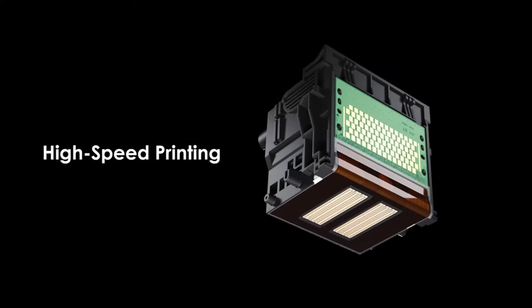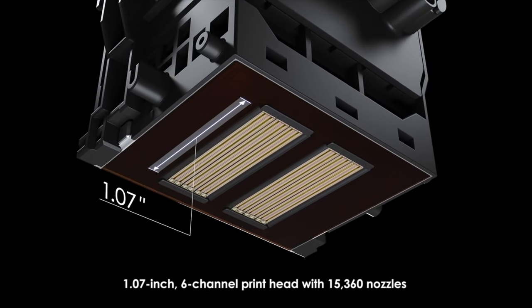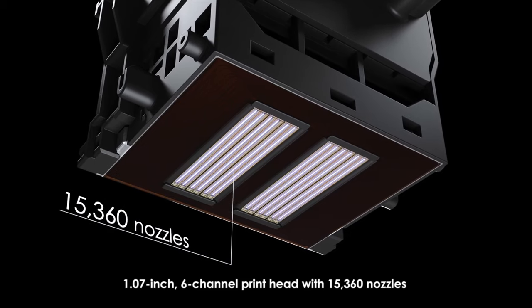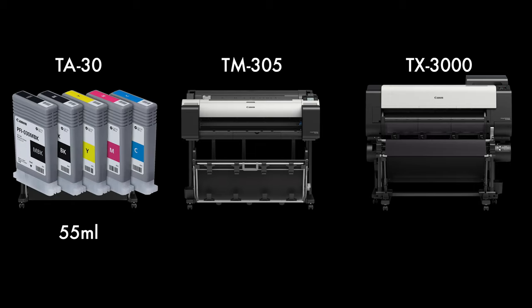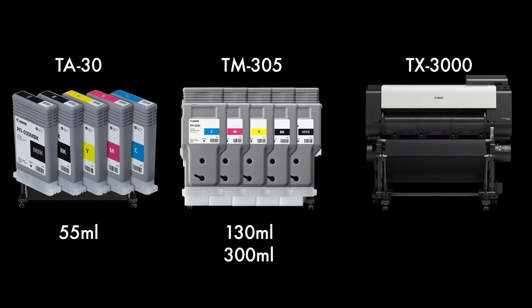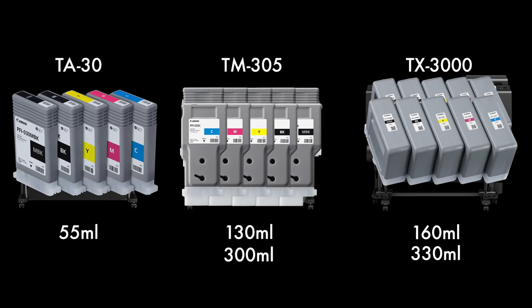They all use the sub-ink tank system as well, meaning you can switch out ink tanks while you're printing. The difference between all three, however, when it comes to printing is the largest ink tanks each machine can use. The TA30 can only use 55 milliliter tanks, the TM305 only uses the 130 or 300 milliliter tanks, and the TX3000 uses the 160, 330, or 700 milliliter tanks.